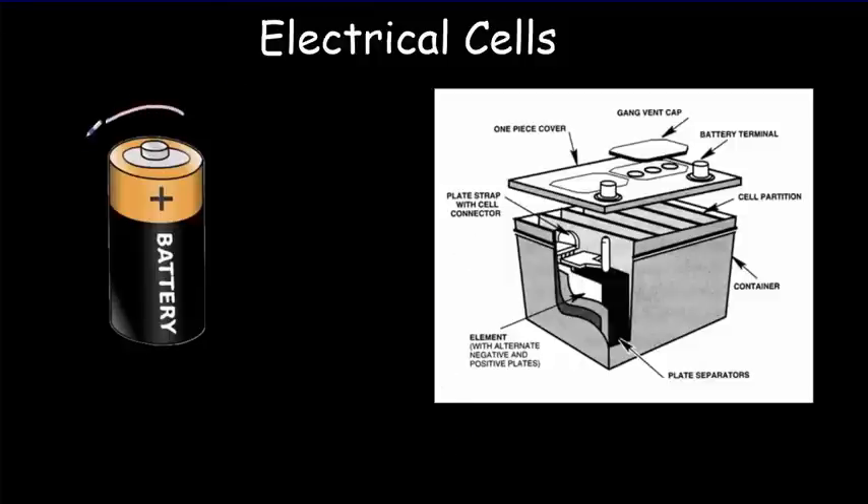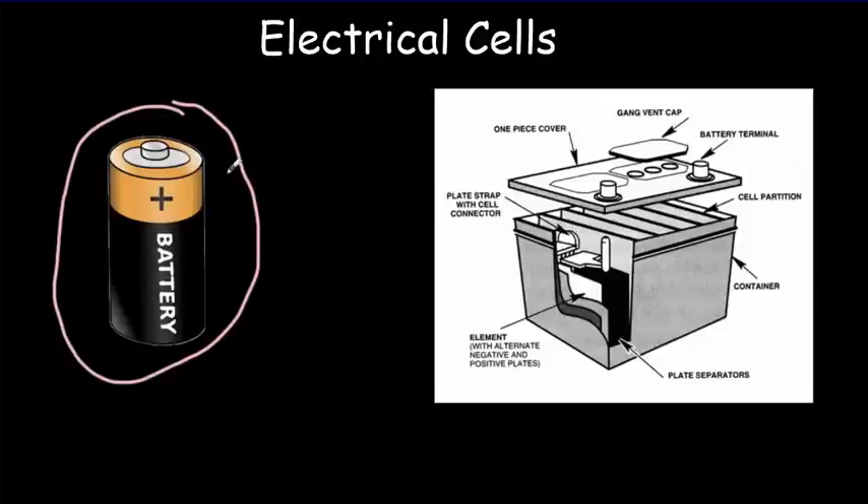What we commonly call a battery is really an electrical cell, because it has one chamber for producing electrical energy. Whereas a car battery contains several of these chambers, so it has several cells connected together to provide more electrical energy.